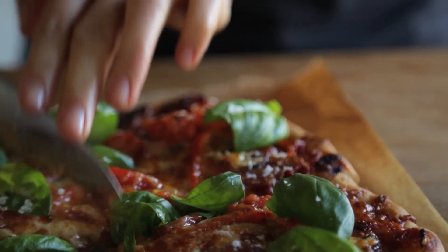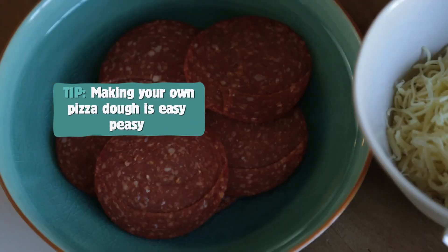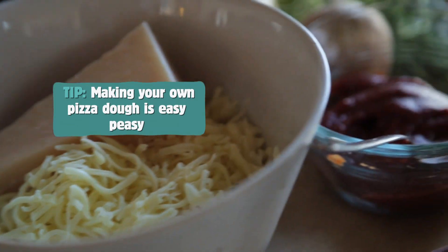Everyone loves pizza, but I'm not talking about the greasy takeaway versions. I'm talking about awesome homemade pizza dough that results in nice thin crispy bases loaded up with lots of good quality ingredients. And making your own pizza dough is actually a lot easier than you probably think.